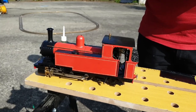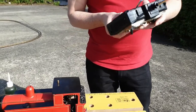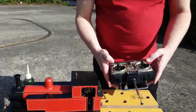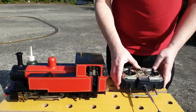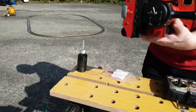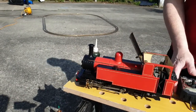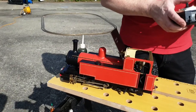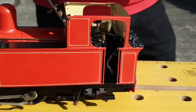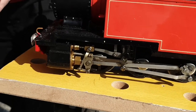I'm just putting the batteries in the radio control unit — they weren't in it so they wouldn't leak when not in use. We'll test the radio mechanism and make sure everything works. Now we can see the regulator should move — there we go — and the reverser is moving. So that's all working.